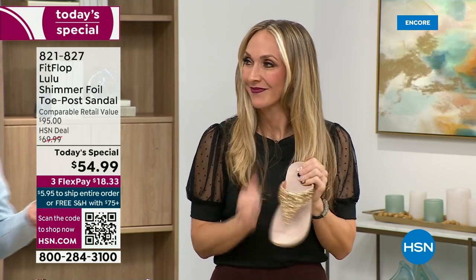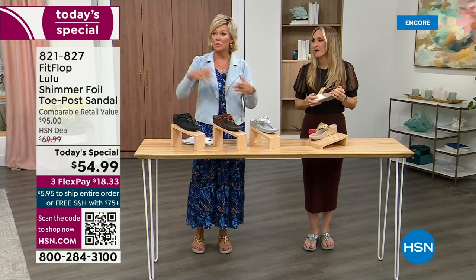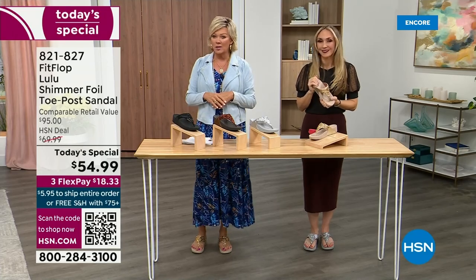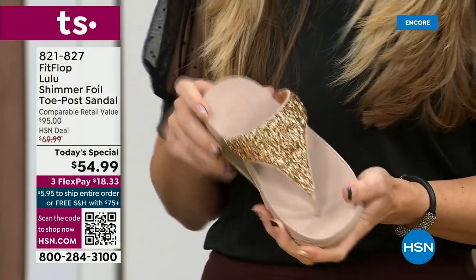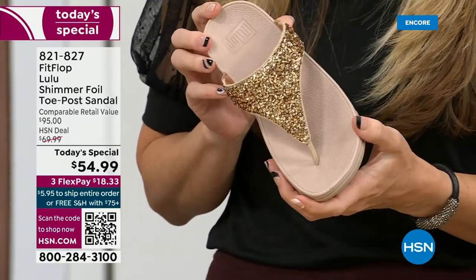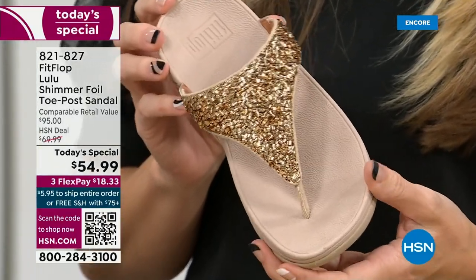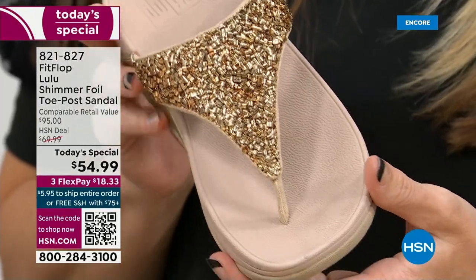You think about regular flip flops — you can go to your little beach stores and they're $20 to $30 and you end up throwing them out after the vacation because the toe post comes out. I don't worry about that anymore because I only wear FitFlops these days. The blown-out toe post doesn't happen with FitFlop.